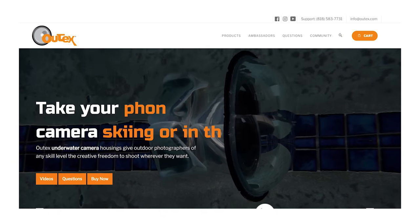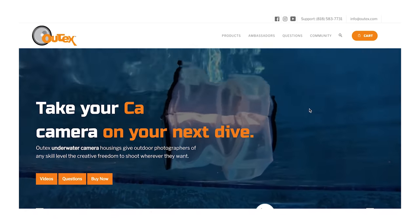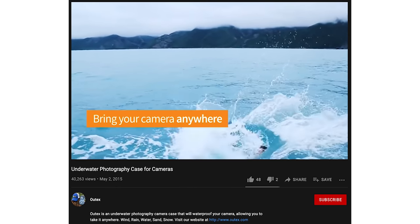Lately I've been wanting to get back into underwater filming, especially now that I live closer to the water. So I did a little research and came across a brand called OutTex, reached out, and have been talking to the founder, JR, who's going to give me a crash course on filming underwater.